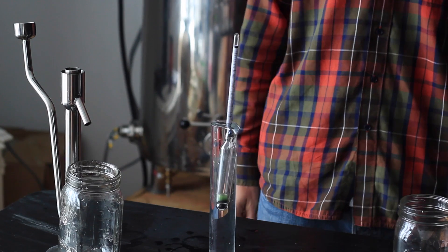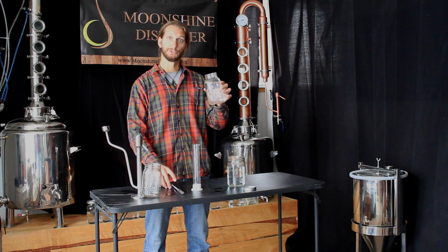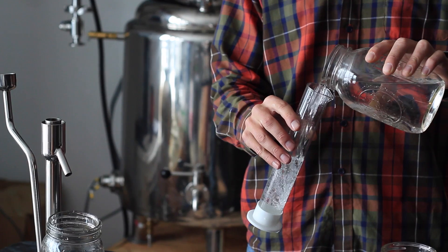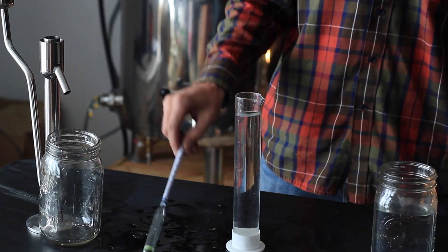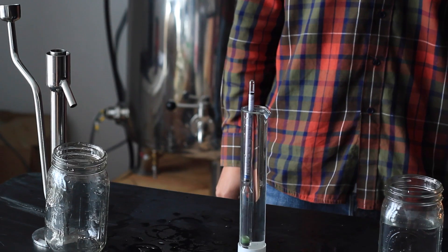When you add it, you'll see that it floats very high in the liquid, as the water is more dense. Adding some sugar shine straight off the reflux still — that should have come at about 95% alcohol — you'll see that the hydrometer sinks almost all the way.